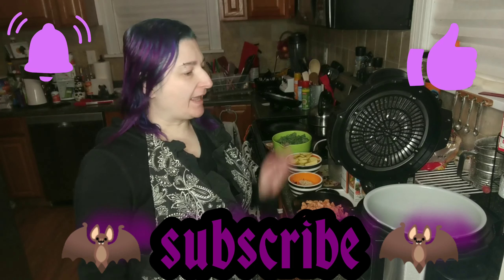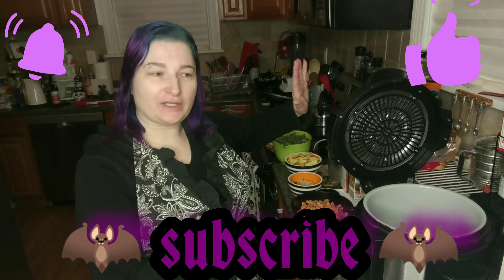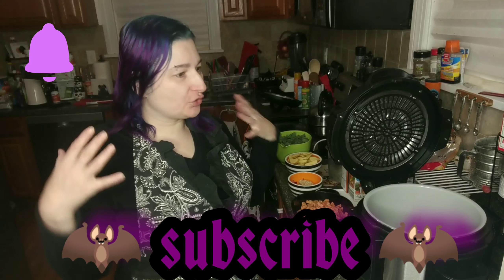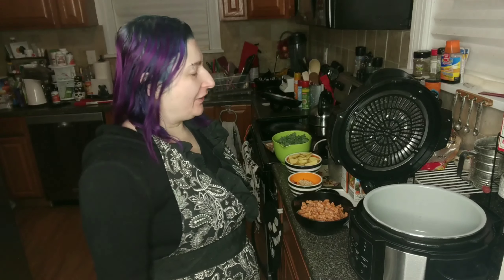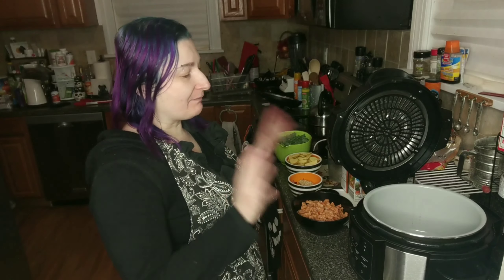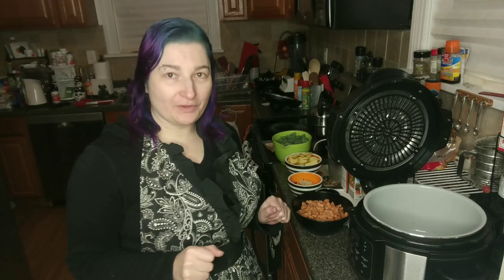Hello, my name is Rachel, and since I got this Ninja Foodi, I've actually started enjoying cooking again. So welcome to another episode of Domestigoth, where I try new recipes in my Ninja Foodi and bring you along with me.